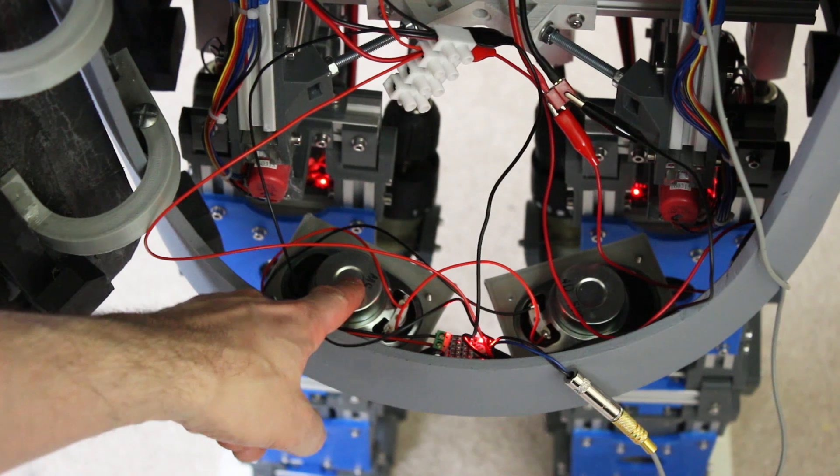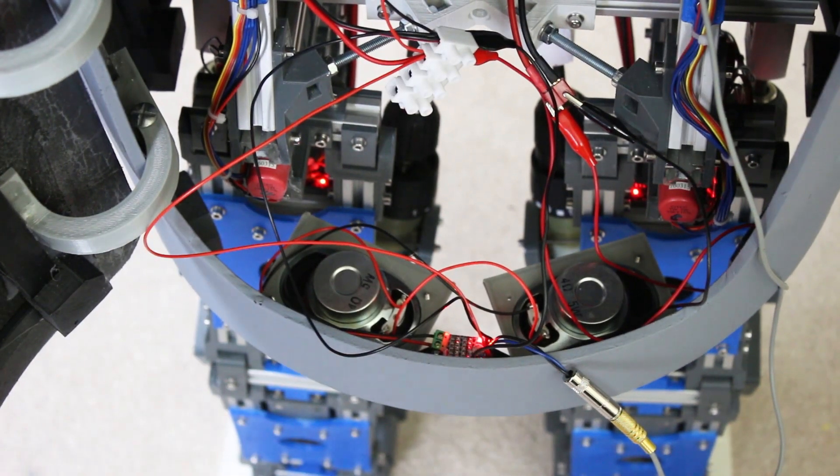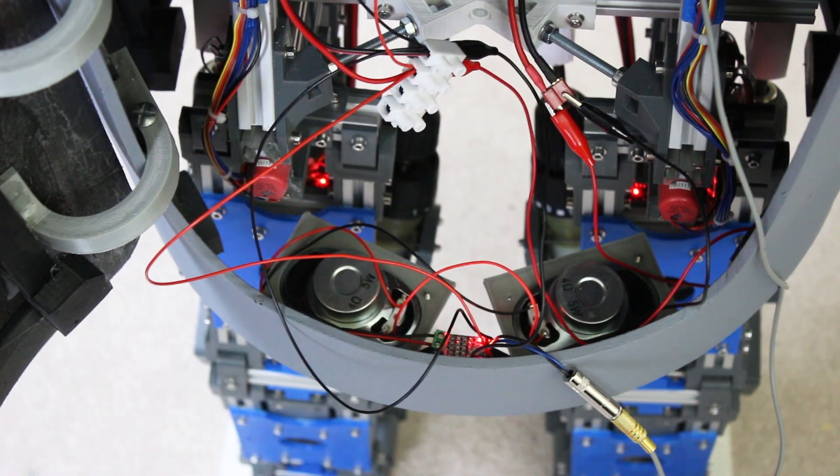I've mounted the speakers in the front facing down on brackets solvent welded to the frame inside the body. I was going to try and put them higher up but there isn't really anywhere else to let the sound out - at least the bottom is open. There's some hacky wiring here that now powers the arms and the head, and all of that will need sorting out when I rewire the whole robot when I put the new actuators in.